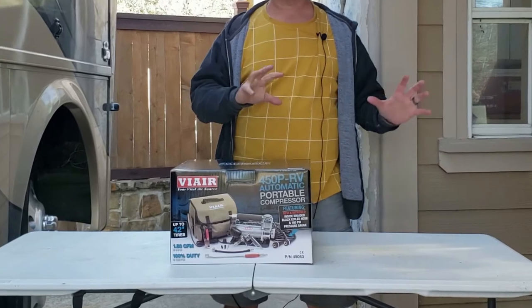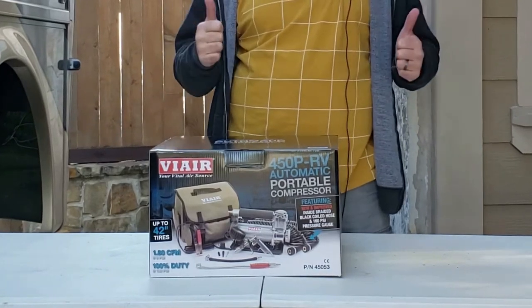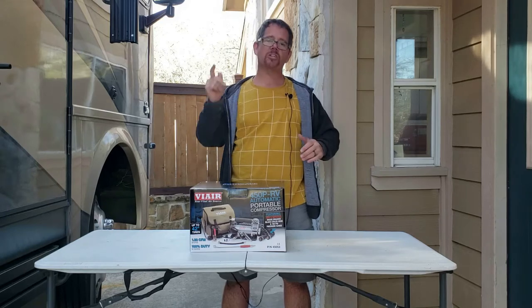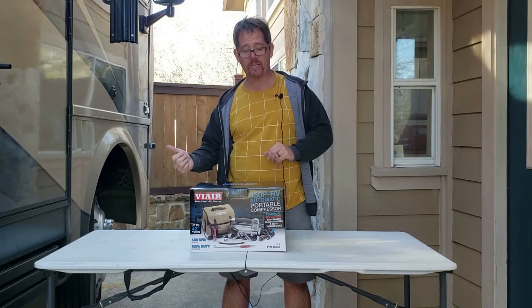This one, according to their website, is rated for tires up to 42 inches. Obviously mine are not that big, so I'm hoping this one's going to do a great job. Let's get it assembled and put it into action so I can see if this is worth getting if you have an RV with large tires just like I do.